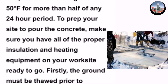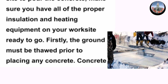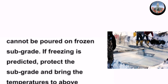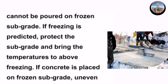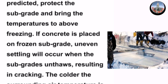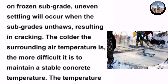To prep your site to pour the concrete, make sure you have all of the proper insulation and heating equipment on your work site ready to go. Firstly, the ground must be thawed prior to placing any concrete — concrete cannot be poured on frozen subgrade. If freezing is predicted, protect the subgrade and bring the temperatures to above freezing. If concrete is placed on frozen subgrade, uneven settling will occur when the subgrade thaws, resulting in cracking.